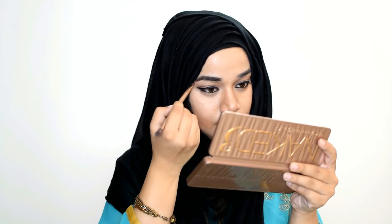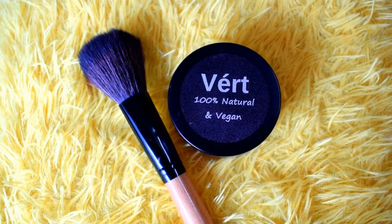Then I use the shade Dark Side from the Naked 3 palette to fill in my brows. Then I use blush to apply on the apples of my cheeks.